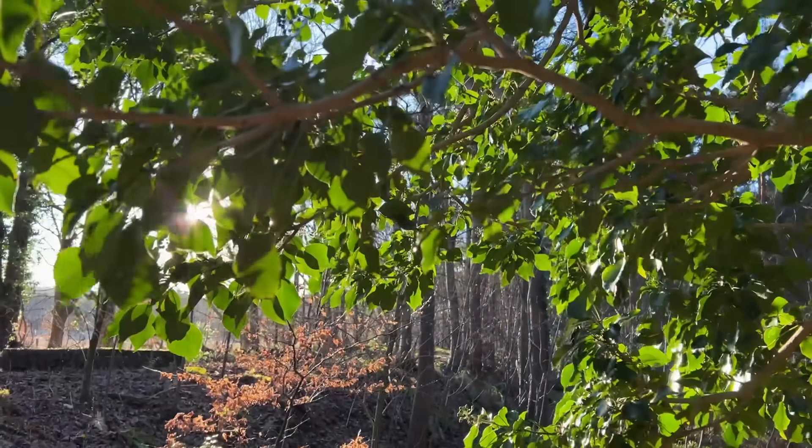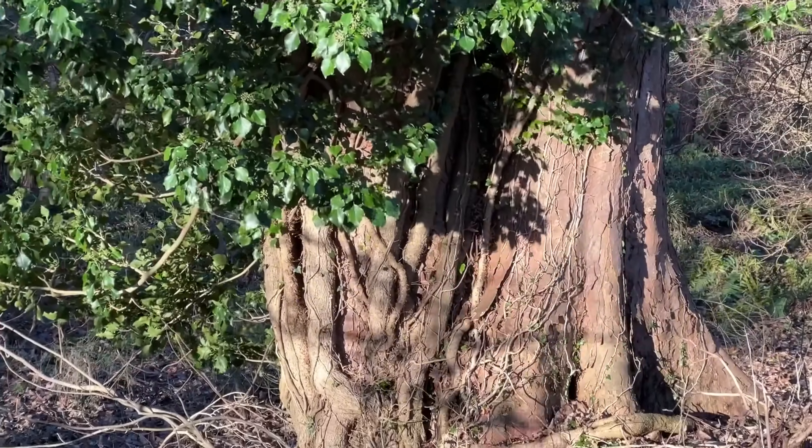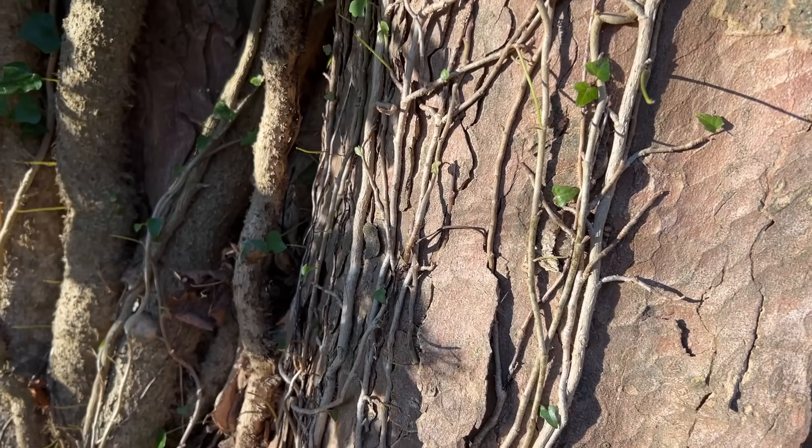Whenever I pass this beautiful tree I'm so drawn to how the shadows fall across the rough bark. It's covered in all these twisted vines which creates this really cool texture.